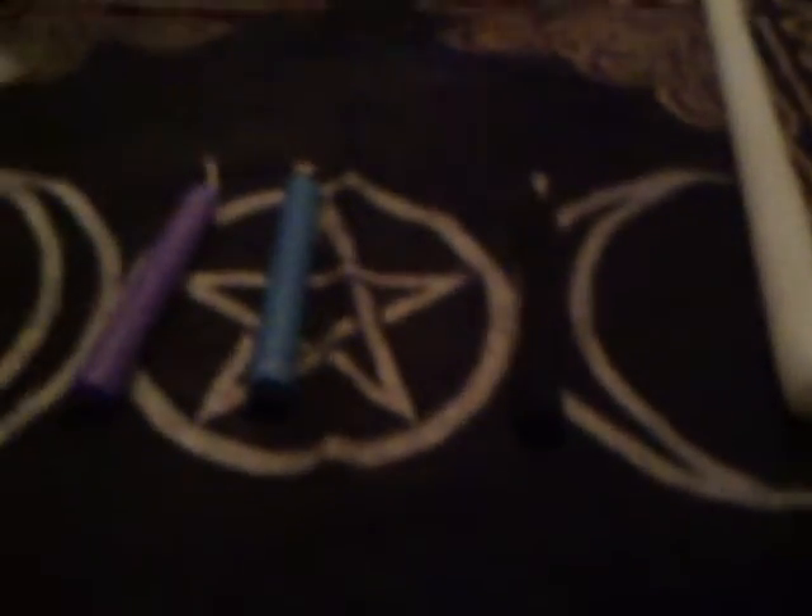Silver Vixen here, doing another video for Living the Pagan Life. I've had a couple of requests to do a simple little video about how to dress a candle.